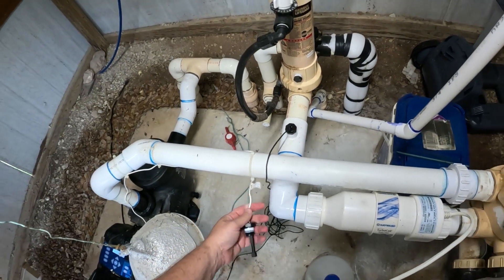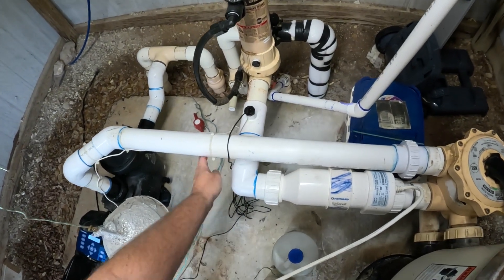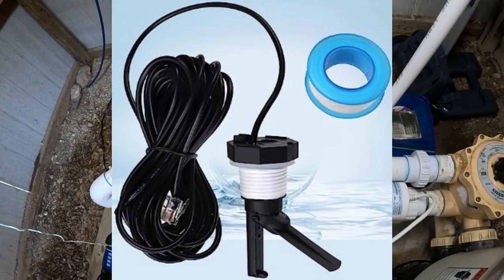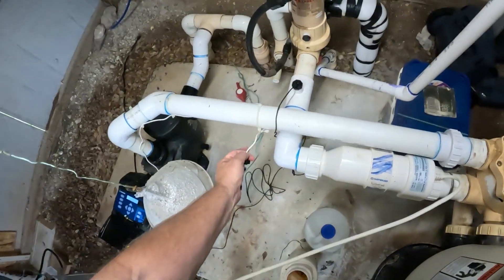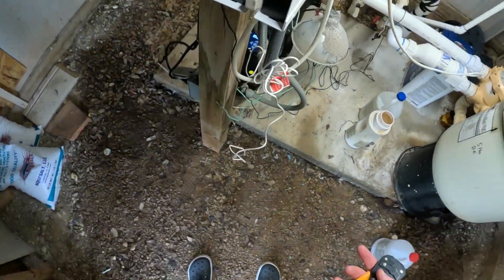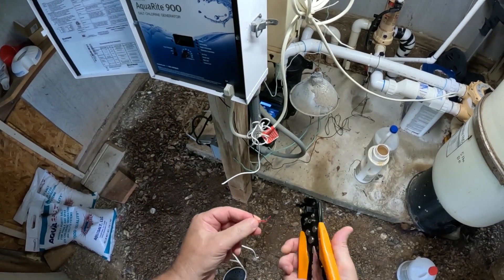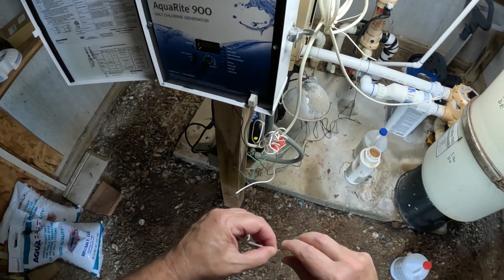Here's the other end of it. Usually there's a little finger — you can look on Amazon to see what they look like — but usually there's a little finger that sticks out here when water is flowing. It pushes it down and makes a connection. That firm connection tells the chlorine generator that the pump is running. This is the other end of the one that's broken.